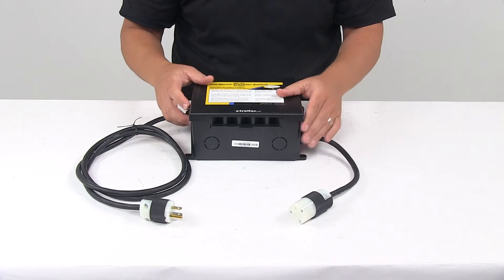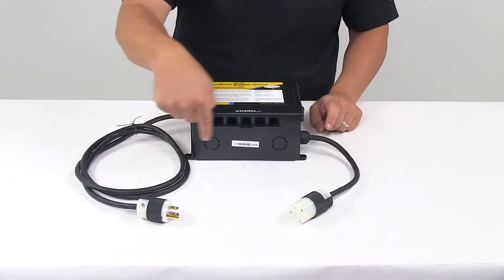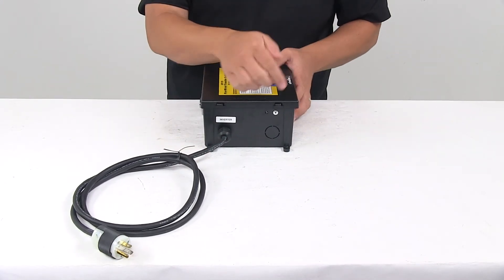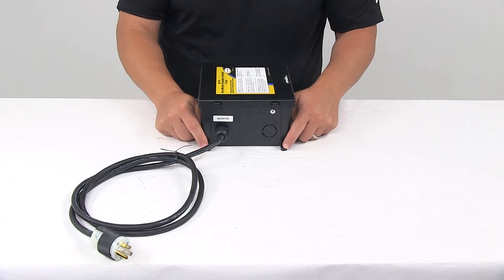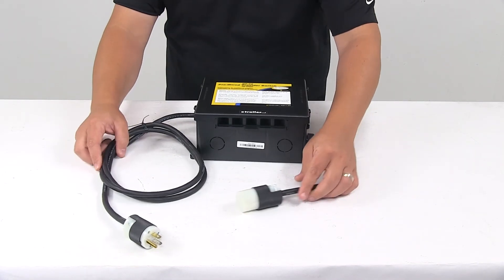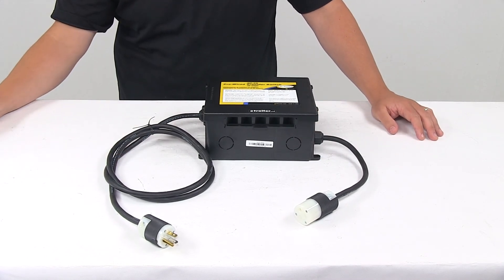The mount holes on the unit are separated on center by 8 and 13/16 inches in one direction, and by 5 and 7/8 inches in the other direction. That's going to do it for today's look at the GoPower 30 amp pre-wired transfer switch.